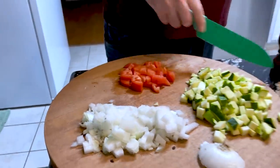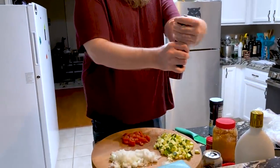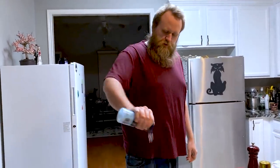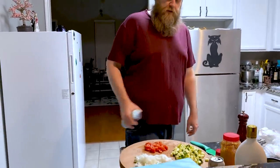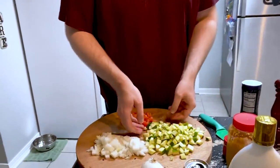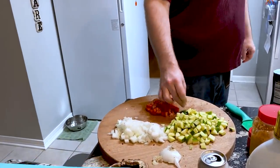All right, that's good enough. Let's get some salt and pepper on this. Fresh ground pepper — if it's not fresh ground, it's wrong. Don't ever buy pre-ground pepper. Put some salt on this, especially get a lot of salt on that zucchini. Toss it around because that'll suck some of that moisture out of the zucchini.